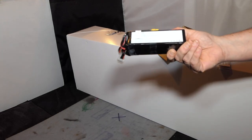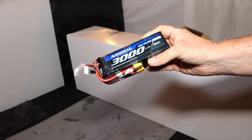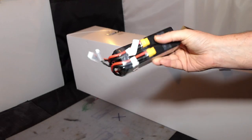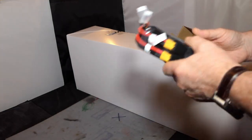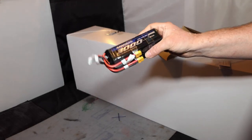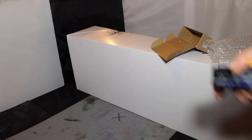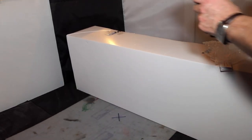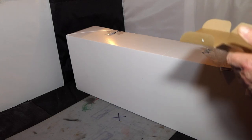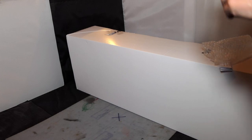I've got two batteries here — they're 4S Admiral 3000. They've bundled them together in a single box. These are of course for what's inside the big white box, and they were also in the Black Friday sale.